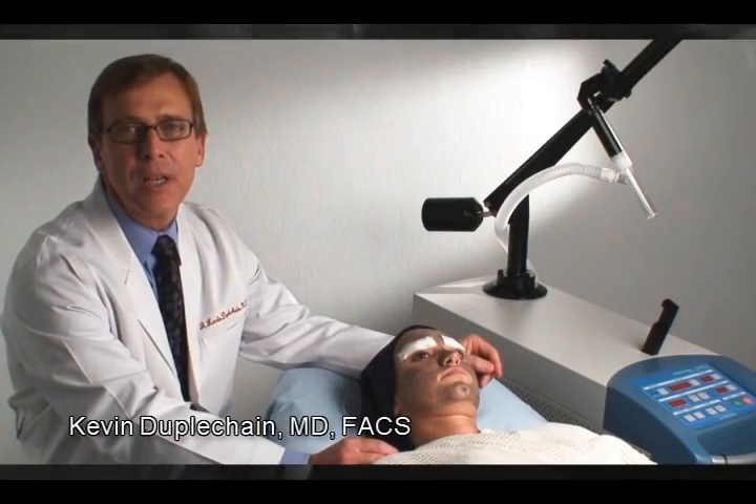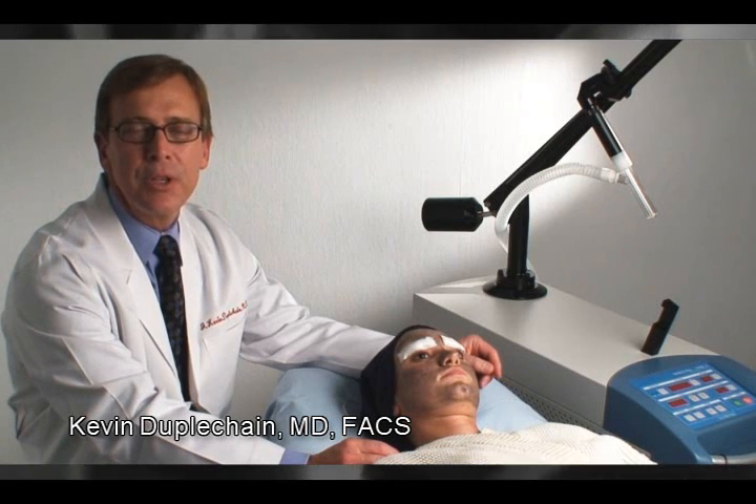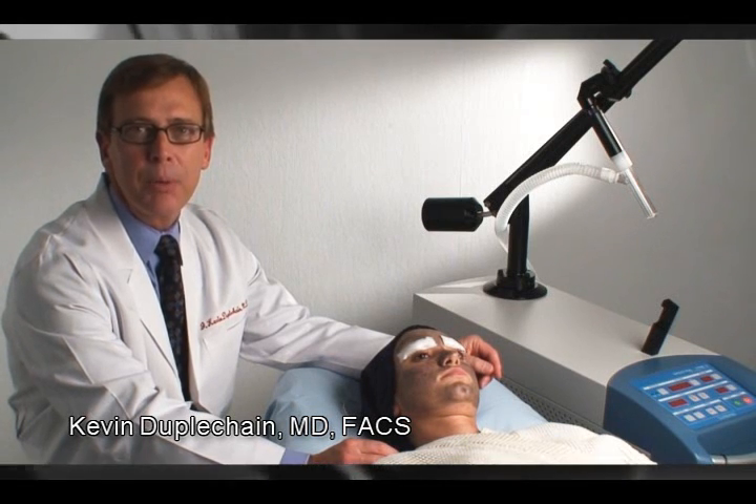Our patient today is here for acne treatment. Despite good medical treatment, she's continued to have problems with acne outbreaks.